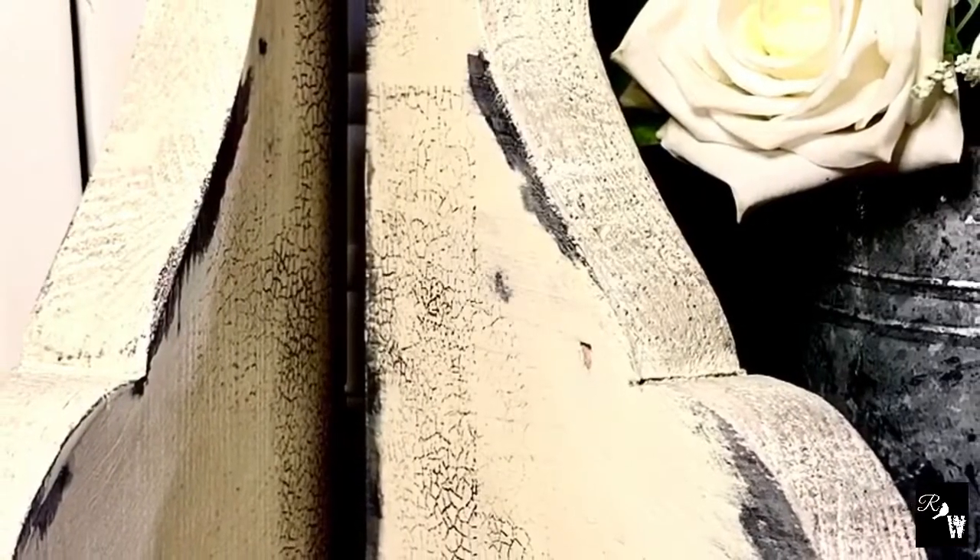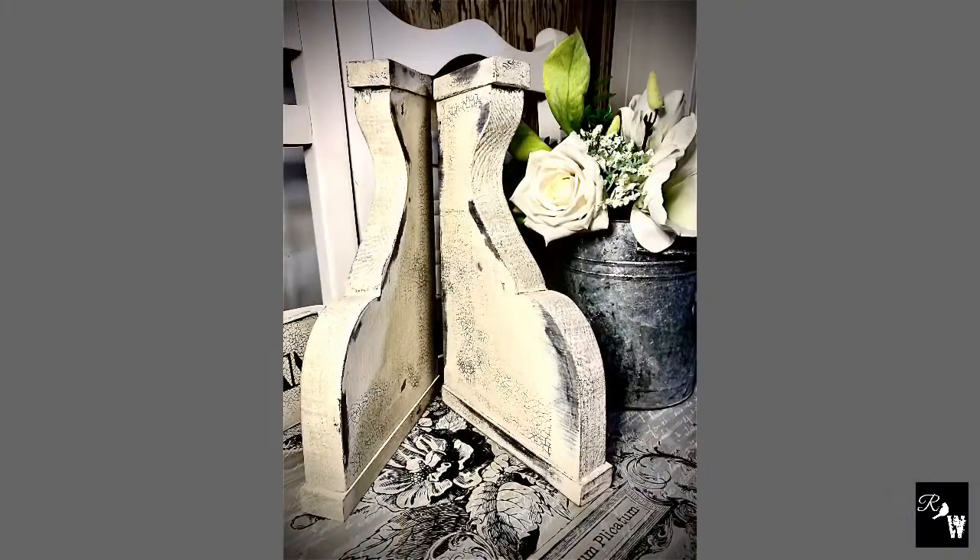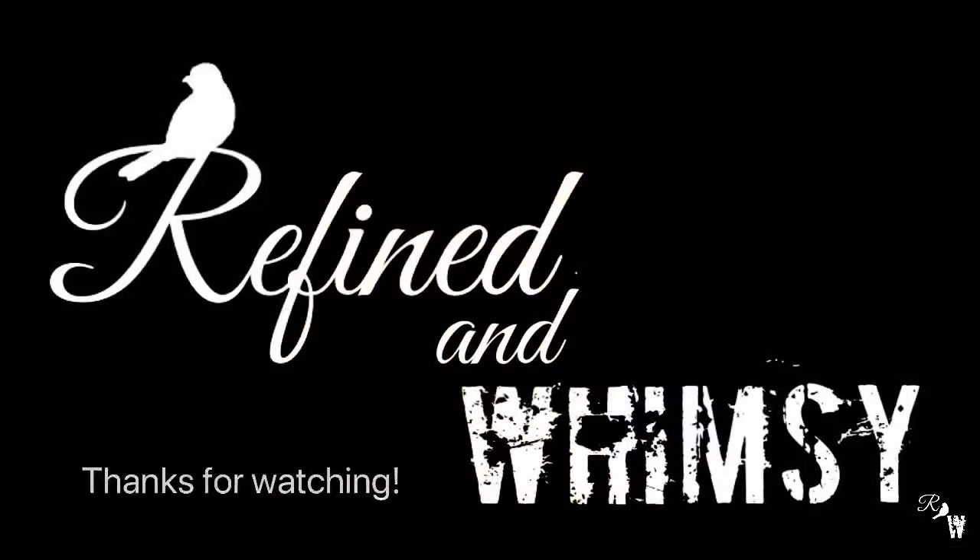These look amazing! We thank you for watching our channel. Please find us on Facebook and Instagram. See you next time!